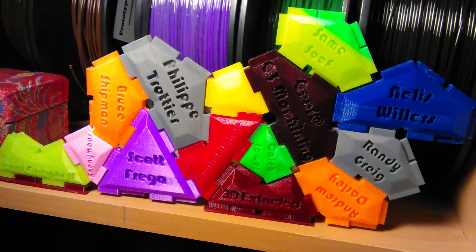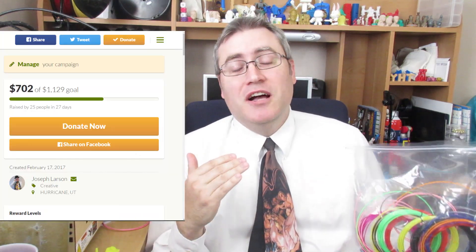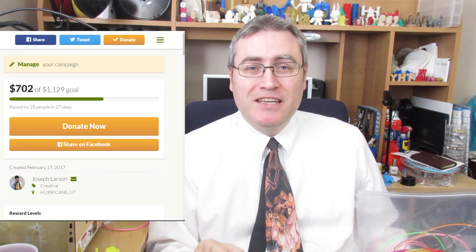What have I been printing with them? I've been printing mosaic tiles for my supporters who have been backing me on Patreon and on my GoFundMe campaign, which just yesterday broke the 50 percent mark, which is amazing.